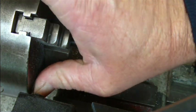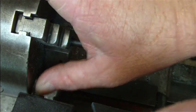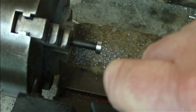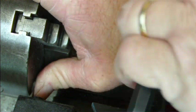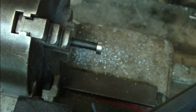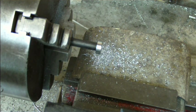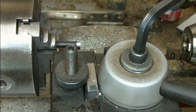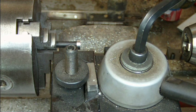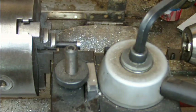I want to make sure the parting tool is nice and square to my lathe chuck, because if it isn't it's not going to cut properly. The easiest way of doing that is to loosen the whole tool, push the parting tool blade against the face of the chuck, and just tighten it. I'll just hold it square there and tighten it. I've brought the parting tool in close to the chuck, put the lathe on the back gear running it nice and slowly, and I'll be using cutting fluid as well.